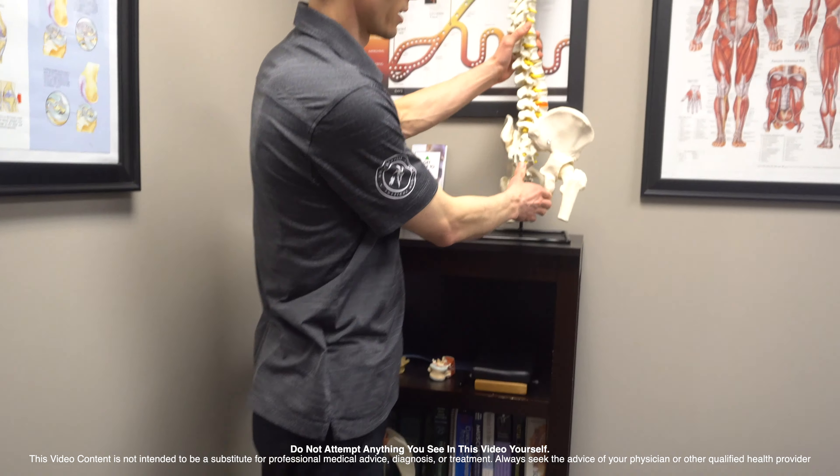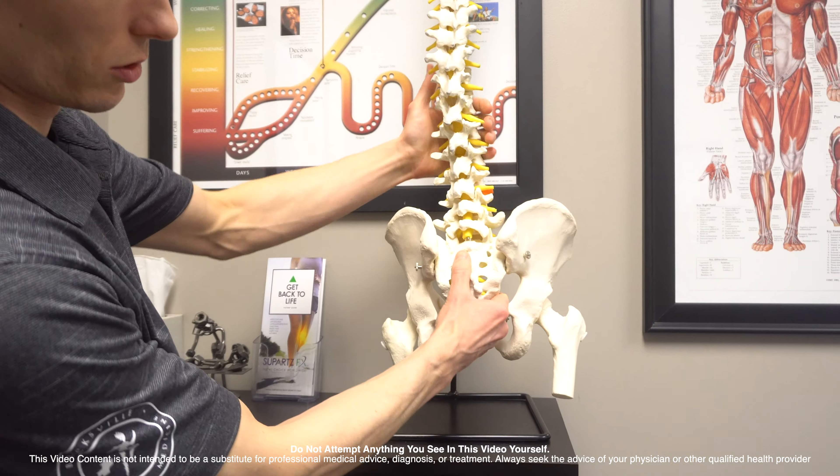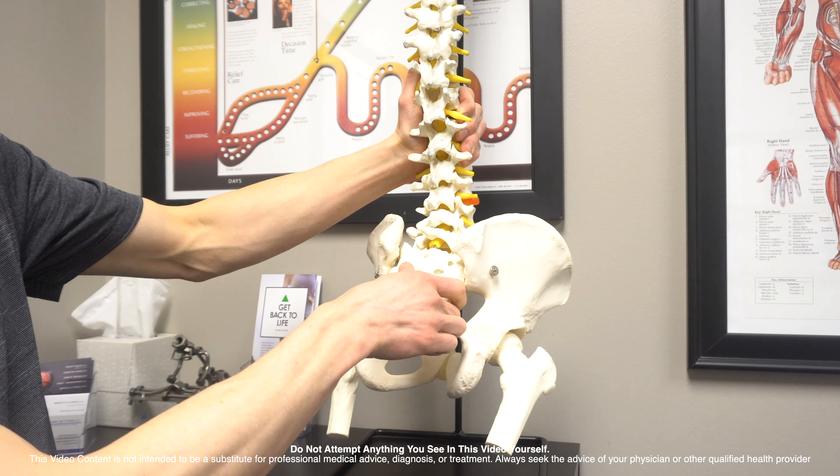Hey guys, Dr. Dan, Brecksville Physical Medicine. I want to give you guys one more tip about neutral pelvic positioning, and this is going to apply mostly for when you're standing, walking, running, working out — those types of things.